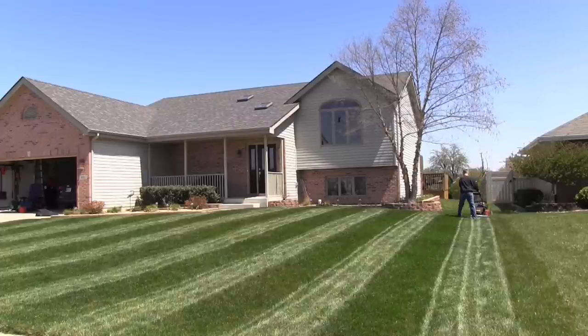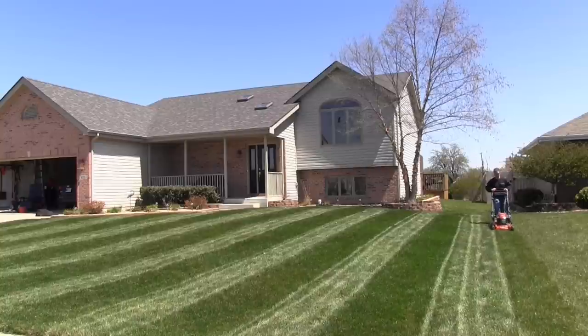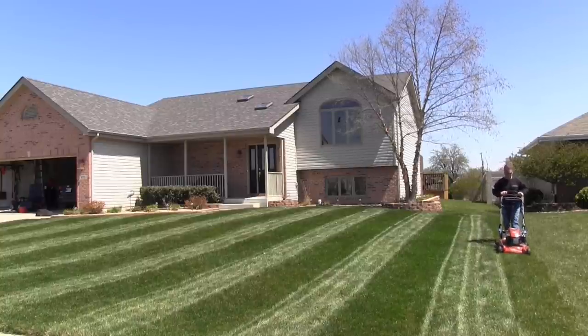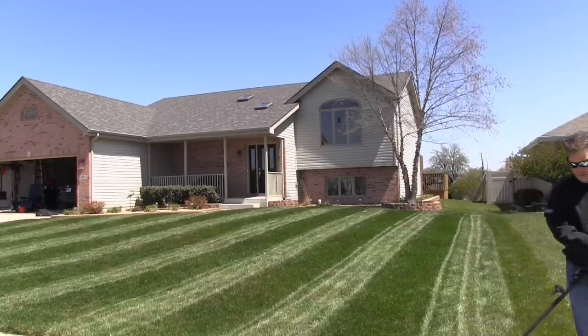And then people will say, okay, so how do you get the grass blades to lay that way? And that's where we come in with our striping equipment. There's different ways to stripe the lawn. You can use the Toro lawn striper like I use here, or I also have a do-it-yourself version that'll also work very well.